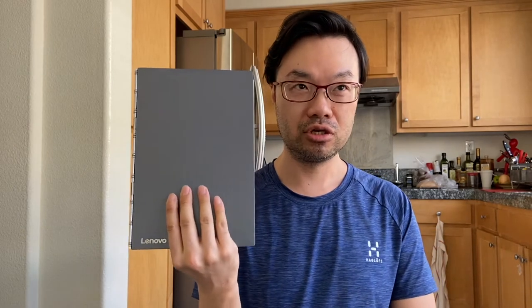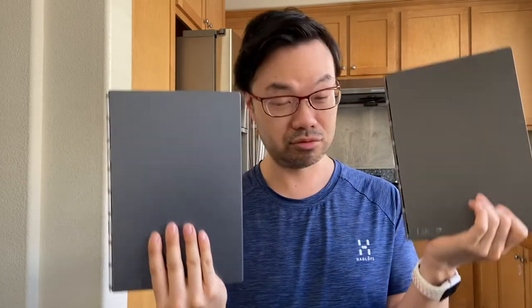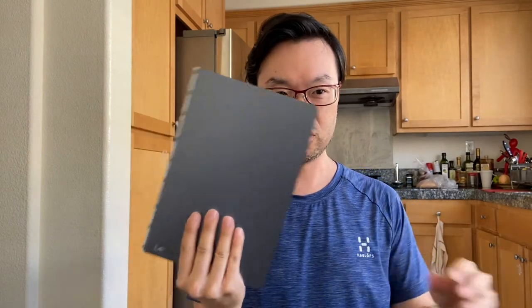Hey folks, I just got some new toys and I thought I would show you the first and second generation of these toys. So I have the original Lenovo Yoga Book and I have the newer one here. I got this original one — it is the YB1X9F, great name — but it's known as their first Yoga Book. They originally had an Android and a Windows version; I got the Android version.